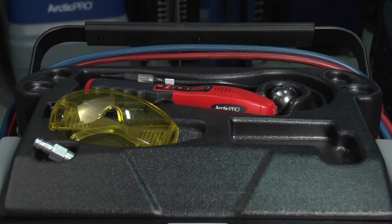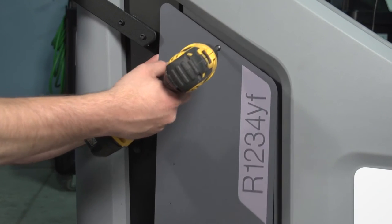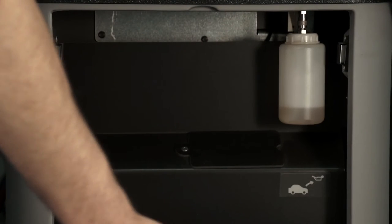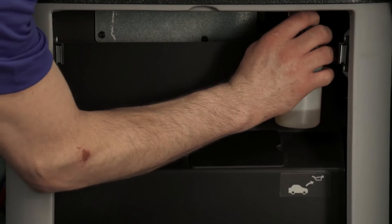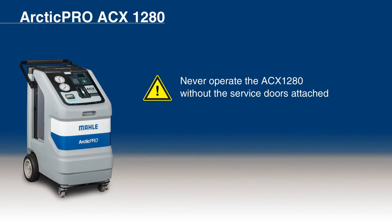Tools can be placed on the upper cover. The service door on the side provides access to the internal refrigerant bottle and the filter dryer. The service door on the rear permits access to the vacuum pump oil fill, drain bottle, and to the used oil bottle. To remove the used oil bottle, pull the connection upwards slightly and detach the bottle downwards. Never operate the ACX-1280 without the service doors.